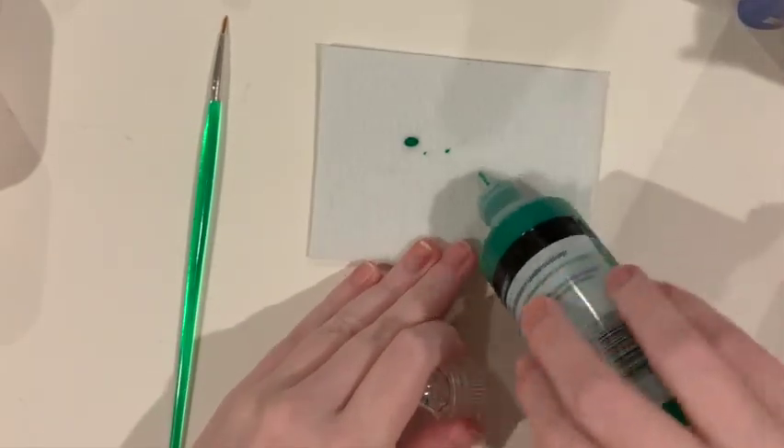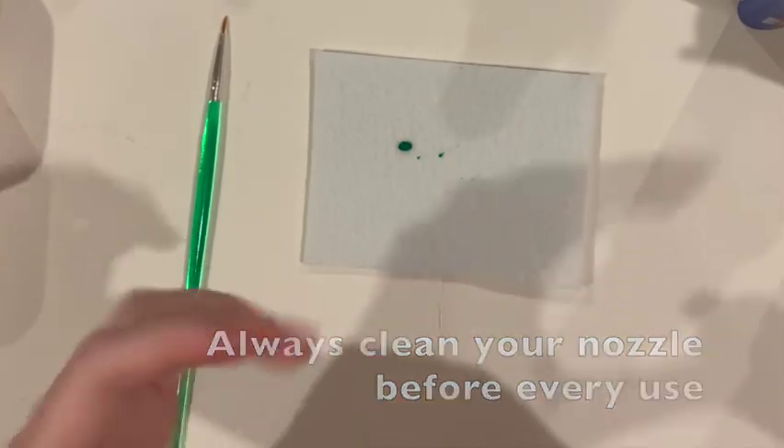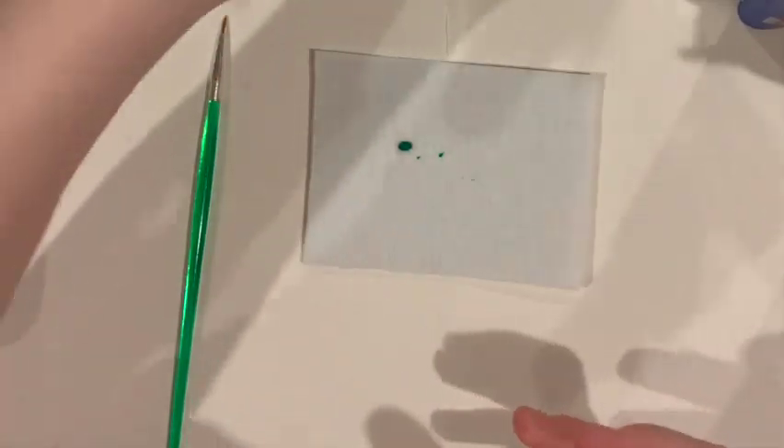Now I'm going to wipe my nozzle as clean as possible. I'm going to need that for something in a second, and I need it to be clean.